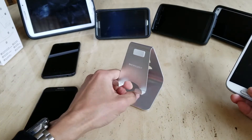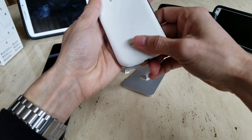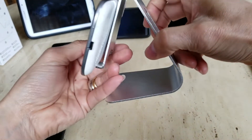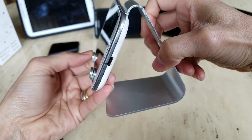Let's go ahead and test out the Samsung Galaxy S3. You've got a lot of room for you to tilt the angle if necessary.